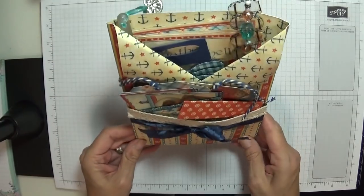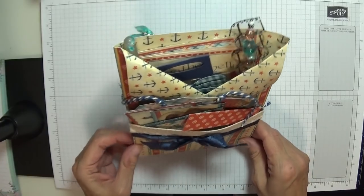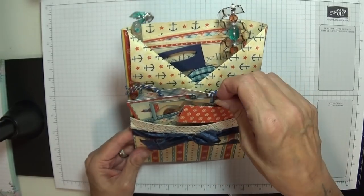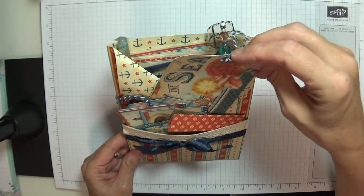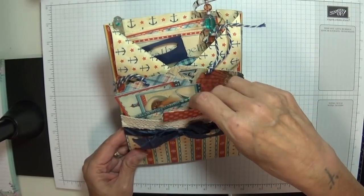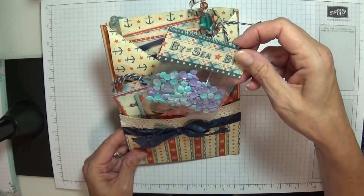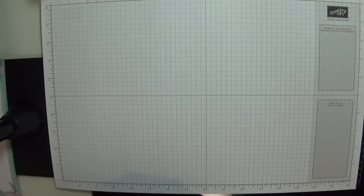I've added extra pockets and little trims and other things, but yeah, I'm going to show you how to make it. I'm not going to sit and make all the tags because I don't have this paper, but I'm going to show you a few ideas as well that you can pop inside. Absolutely beautiful. I love these papers and I've had a look online - they are very nice, very nice indeed.